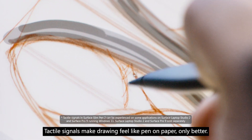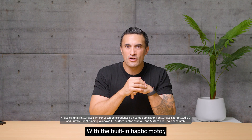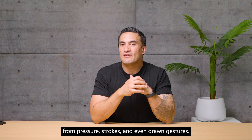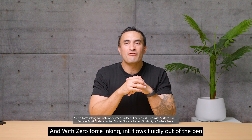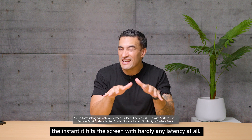Tactile signals make drawing feel like pen on paper, only better. With the built-in Haptic Motor, you can feel natural feedback from pressure, strokes, and even drawing gestures. And with zero-force inking, ink flows fluidly out of the pen the instant it hits the screen with hardly any latency at all.